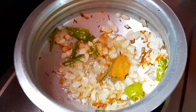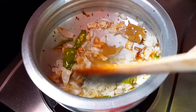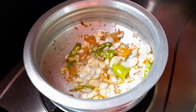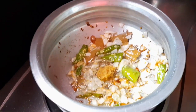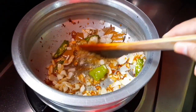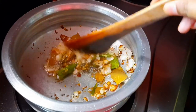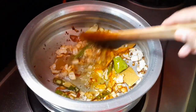Let's fry the onions and bring out the flavor. Let's fry the stuffing in the pan along with the onions. In the bowl, we'll make the sauce a tablespoon at a time.